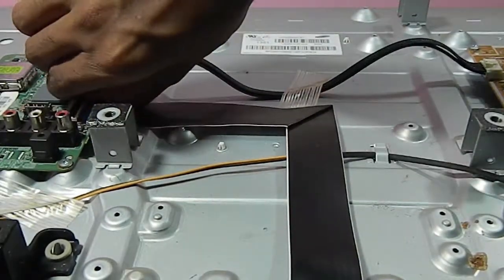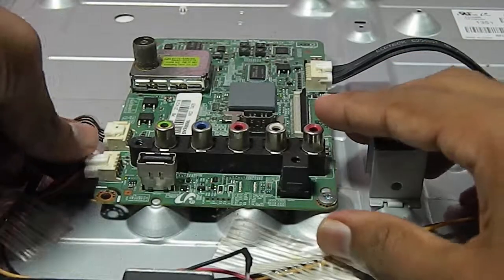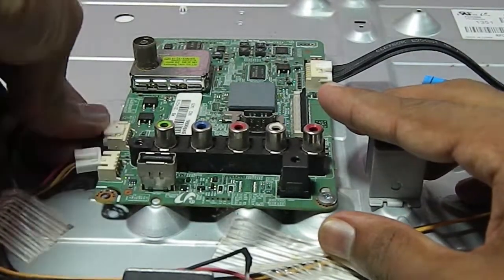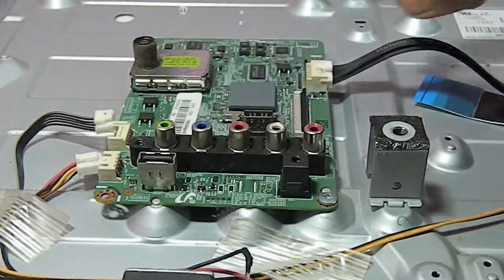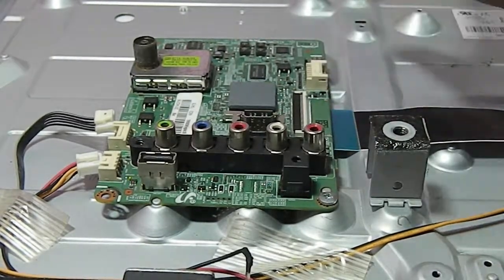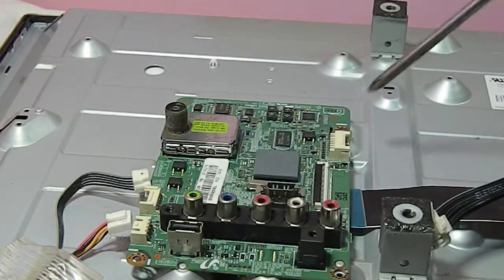Now I am going to disconnect this ribbon cable. This cable carries signals from the controller to the display. Now I disconnected the speaker wire, and then I disconnected the button switch and IR receiver wire. Now I am disconnecting the power supply cable. Okay, now all the cables are disconnected from this controller.